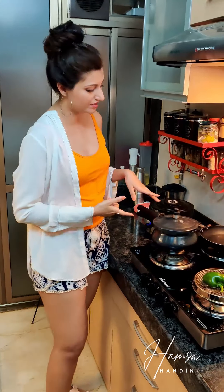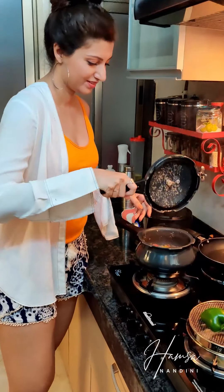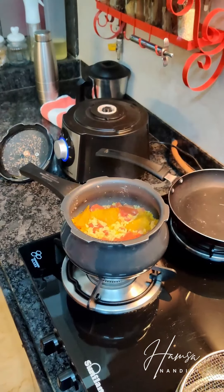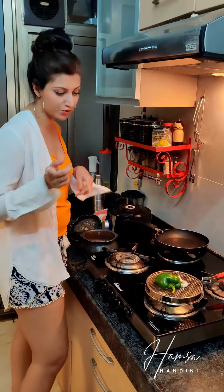So I think this is done now and I have given it 3 whistles. I'm going to open the cooker. Let this cool down and then I'm going to blend it.